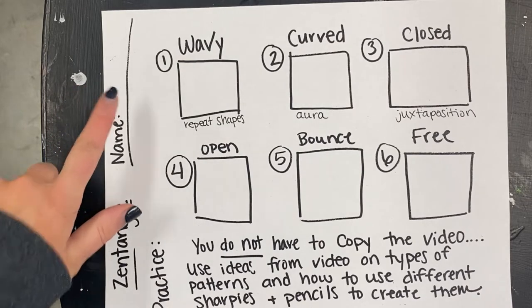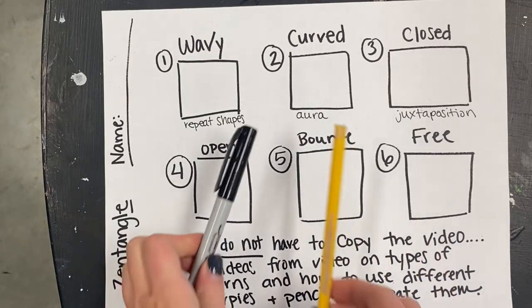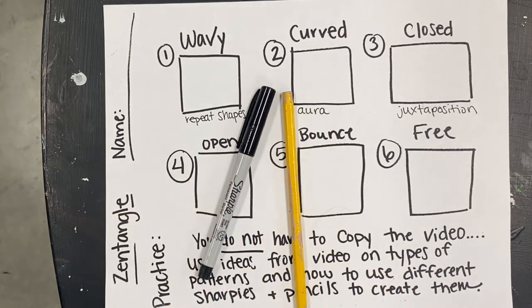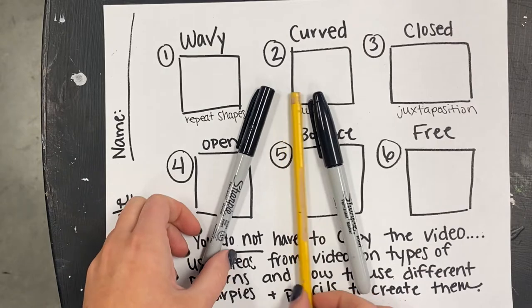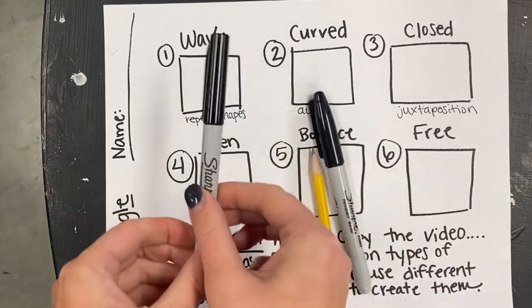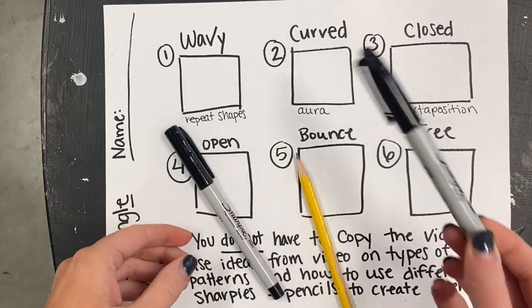Make sure you write your name. You're going to need three materials when you're zentangling — you don't want just one thing. To make these patterns look 3D, using multiple materials is the best way to do that. You will have a pencil, a skinny Sharpie or pen, and then a little bit thicker Sharpie.